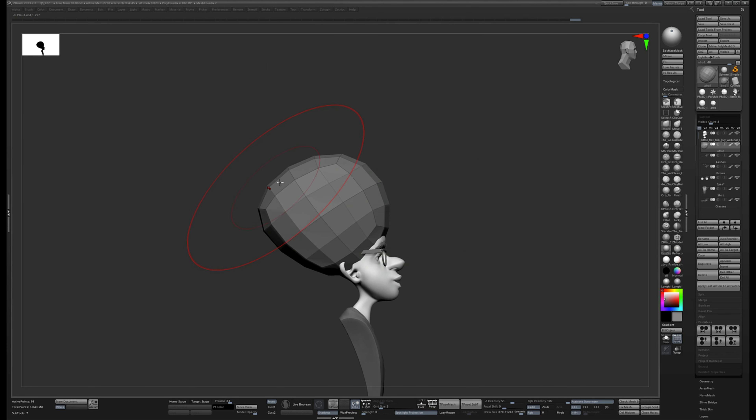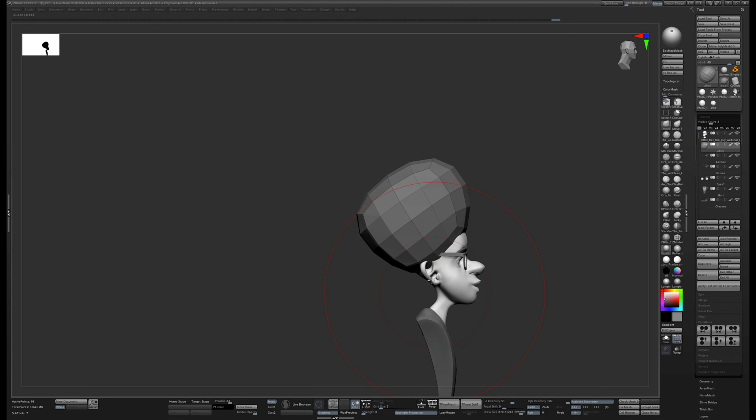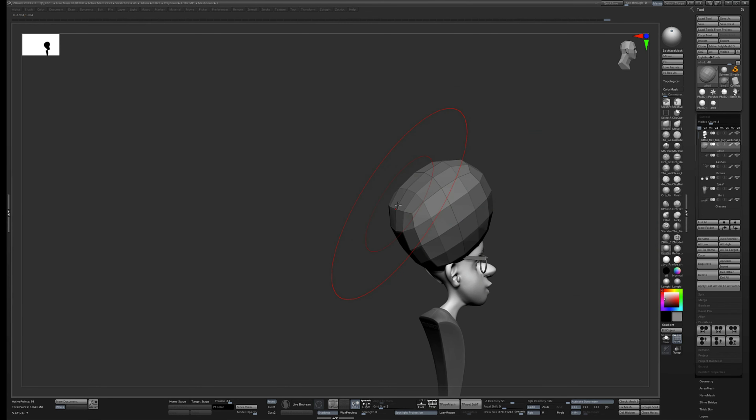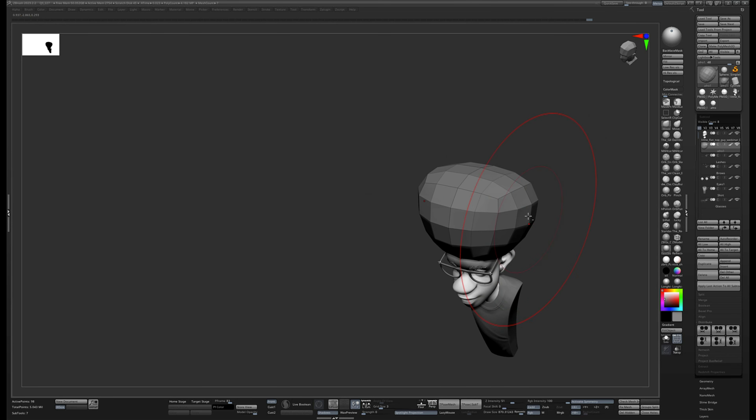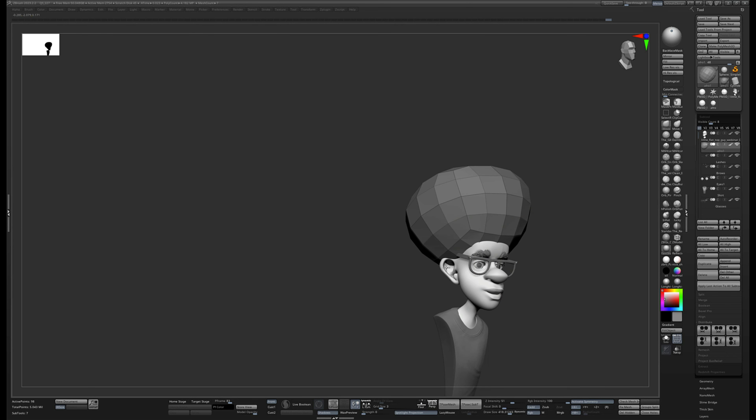For example, if we think of this as the front plane, side plane, top plane, and bottom plane, I can say I want the front and sides to taper in a little bit. I'll grab symmetry — it just makes it easy to see what I'm doing shape-wise. I look at things like the angle of the chest, the way it curves back, so I want the hair shape to relate to those lines.